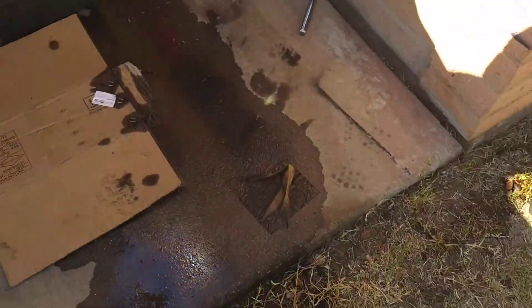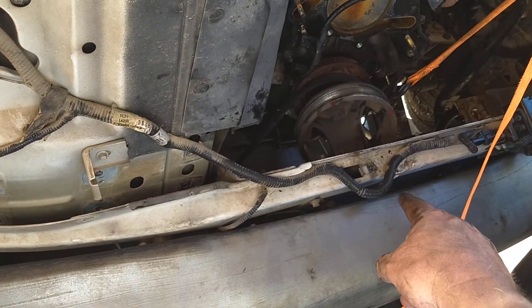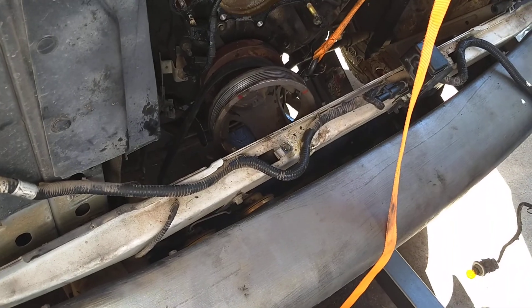All right folks, update on the engine removal on this thing. Make sure this comes out first. This beam here that bolts to the front and gives you the opening for the engine has to come out and have enough room to pull the engine out. So we just took that out.